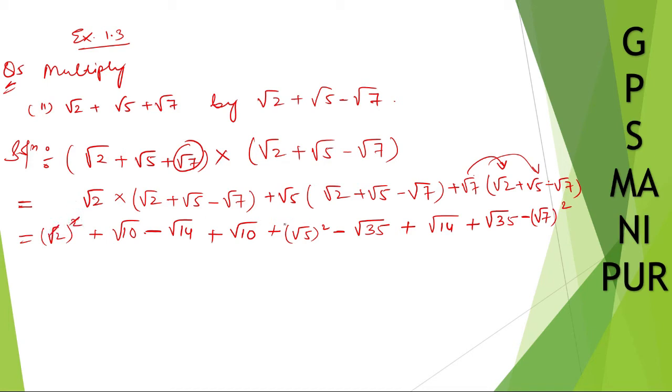Now, root and square cancel, root and square cancel, and root and square cancel. So what is left here? We have: 2, plus root 10, minus root 14, plus root 10, plus 5, minus root 35, plus root 14, plus root 35, minus 7.